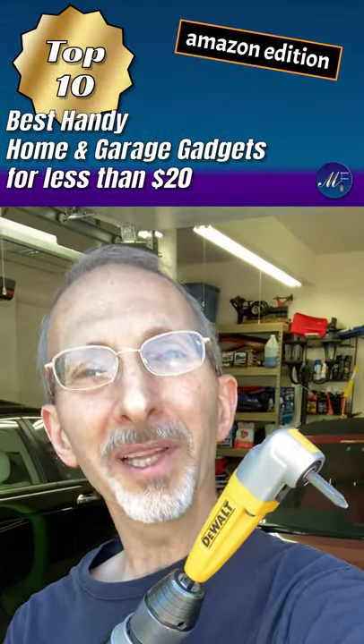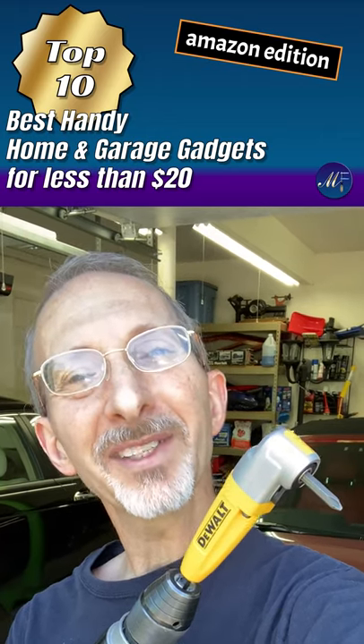For more of my favorite tool suggestions, check out my favorites tool video. I'll put a link in the description. Thanks for watching. Bye-bye.